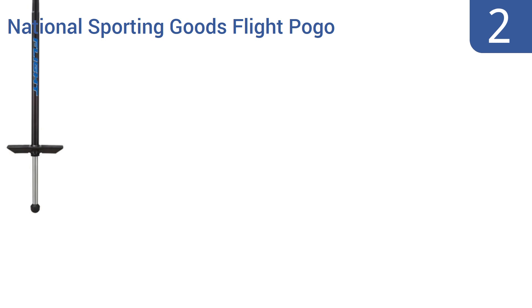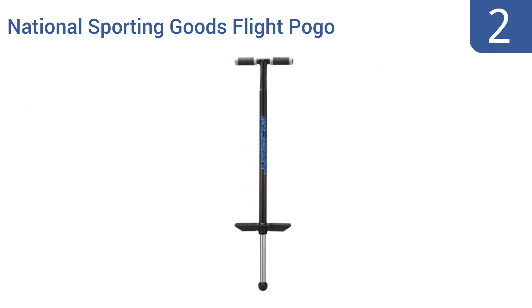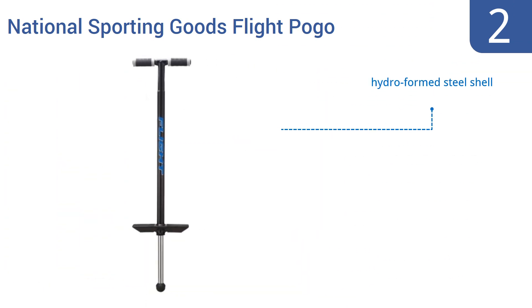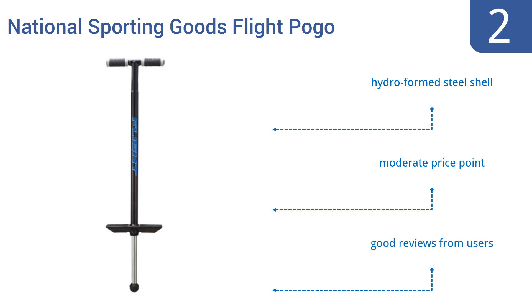At number 2. This National Sporting Goods Flight pogo stick is a great choice for bigger kids and smaller adults alike. Its industrial-strength steel springs can handle any user weighing in at less than 180 pounds. It offers a smooth, powerful bounce with minimal noise. It has a hydroformed steel shell and a moderate price point, and it gets good reviews from users.